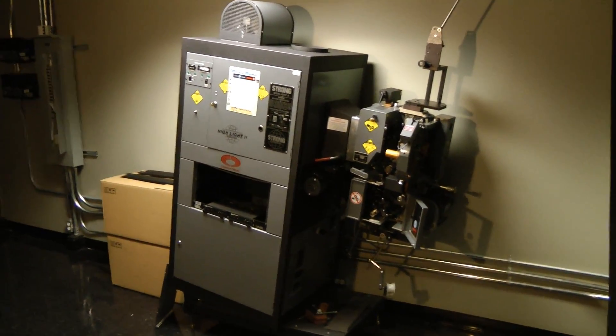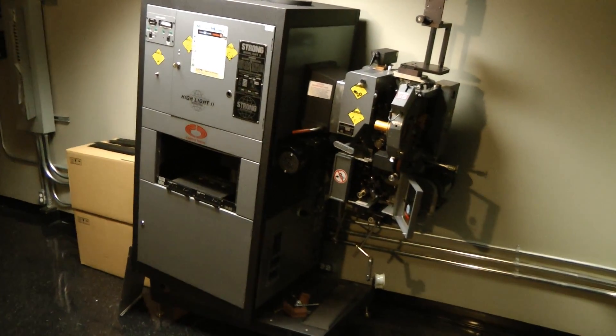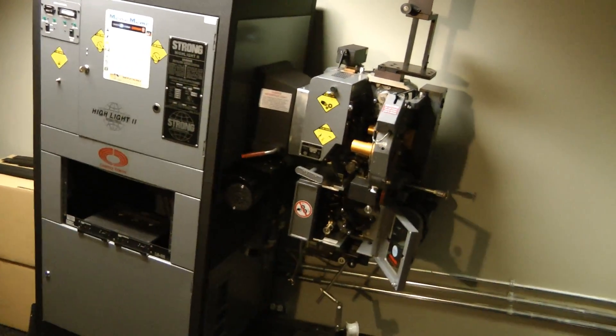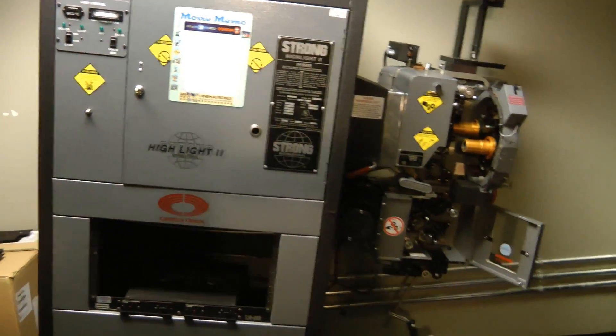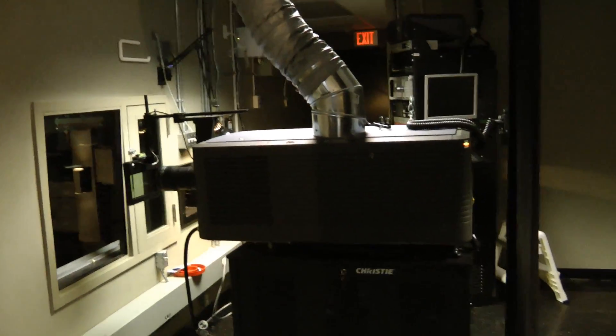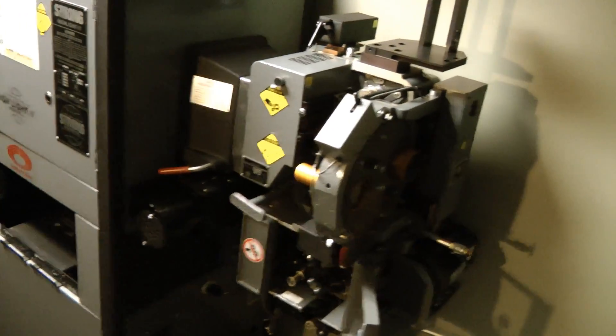Hi guys, extreme teardown time. This one's gonna be a doozy. This is a Simplex 35mm cinema film projector. My friend works at a movie theater and they recently converted all out to digital projectors and they're scrapping all the old film projectors, so I managed to get a hold of this one.